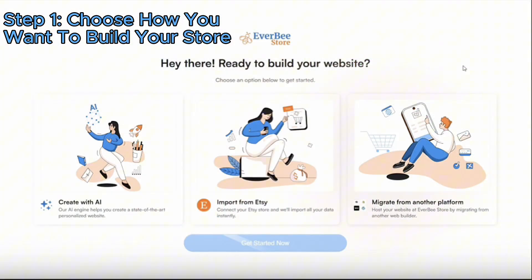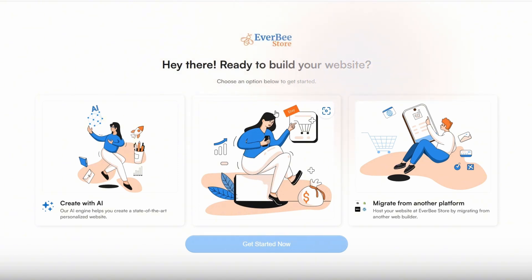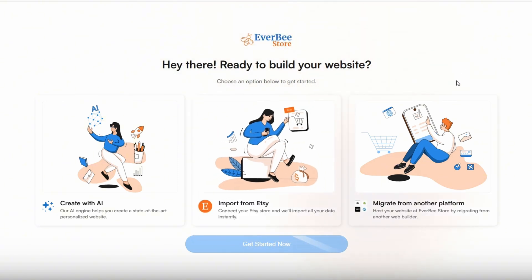Step one is to choose how you want to build your store. On the 'Ready to Build Your Site' screen, you're going to see three options: use AI to generate your store, sync your existing Etsy shop and import all of your listings in just a few clicks, or migrate from another platform like Shopify, Wix, or WordPress. If you are already an Etsy seller, this part is going to blow your mind — instead of manually rebuilding your store from scratch, Everbee handles it for you.